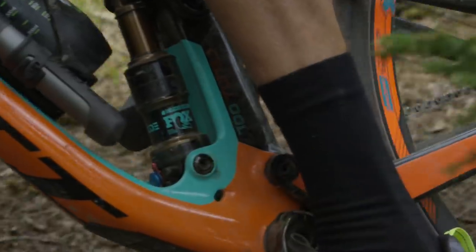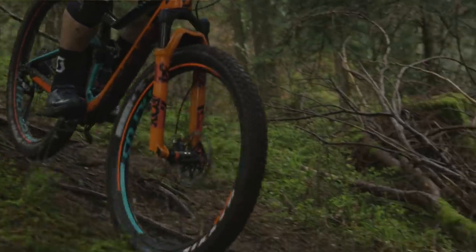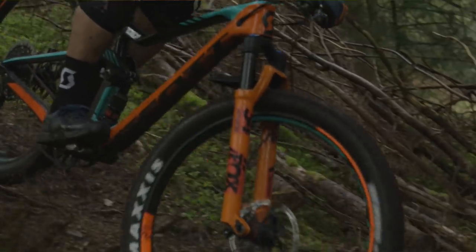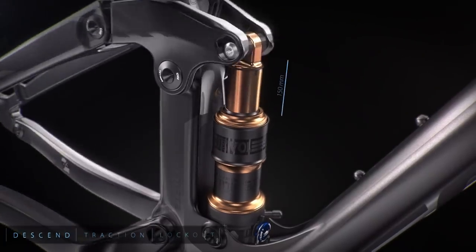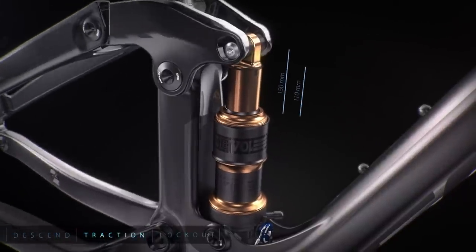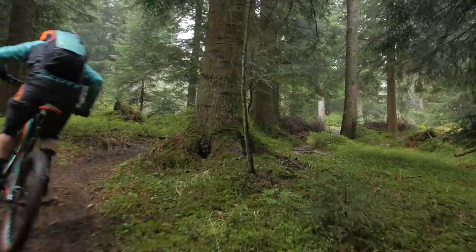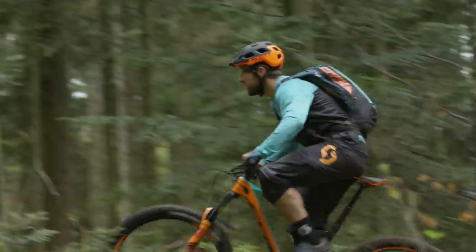Our proprietary Fox Nude shock is designed with two air chambers. In descend mode both chambers are fully open, giving you 150mm of travel for full descending capability. In traction control mode one of the air chambers is closed off, the damping is automatically adjusted and turns the bike into a 110mm travel efficiency machine.